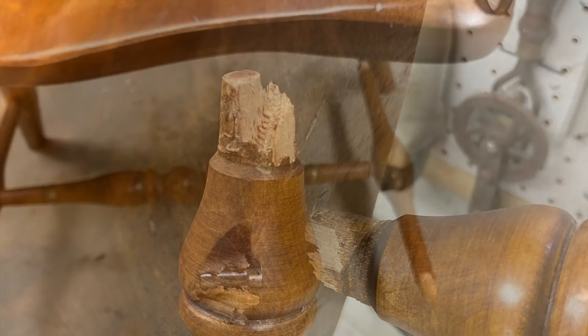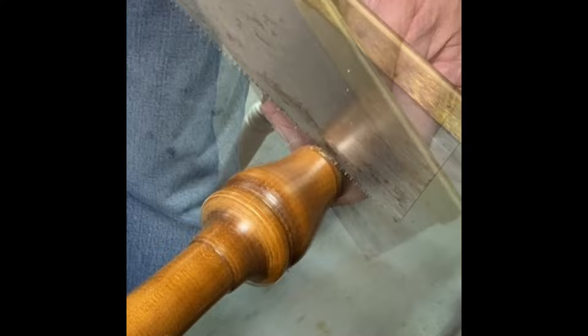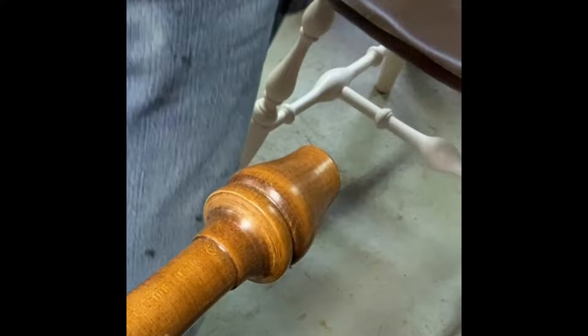It's too far gone to try and repair it, so we're going to need to replace it. We'll put the leg of the chair into a vise, cut off that broken section, and then go through the process of making a replacement for that end piece.